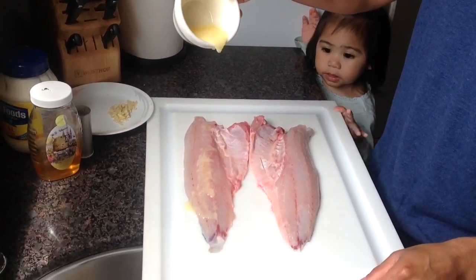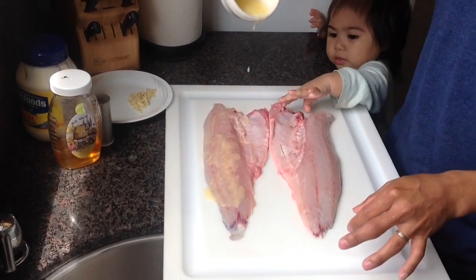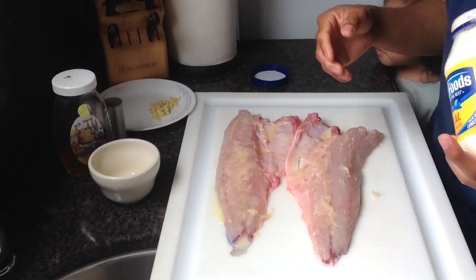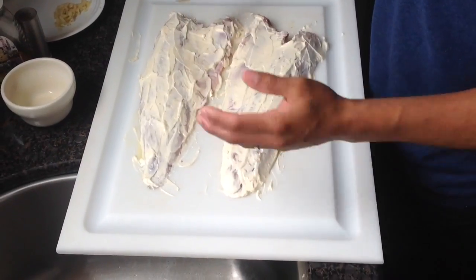My daughter Pearl likes fish — she loves fish! Next ingredient is mayonnaise. I'm gonna start putting this in. You just grab a spoon and cover it — cover it all with mayonnaise.